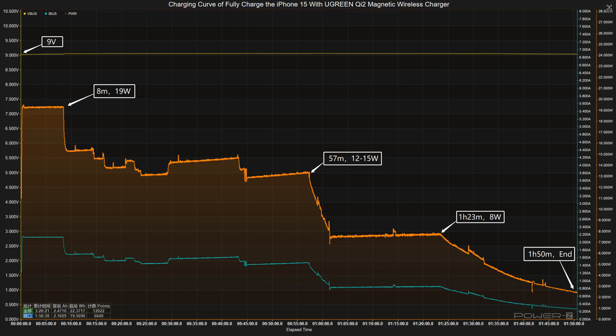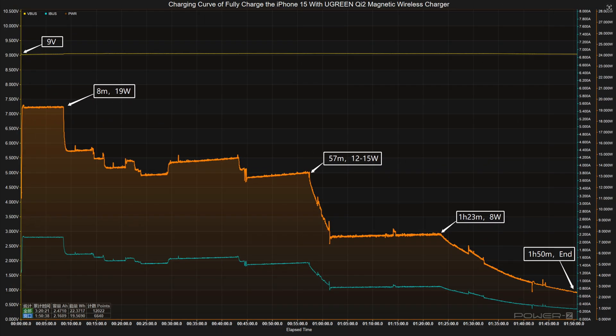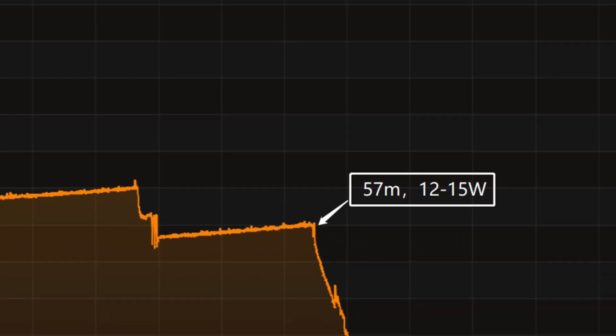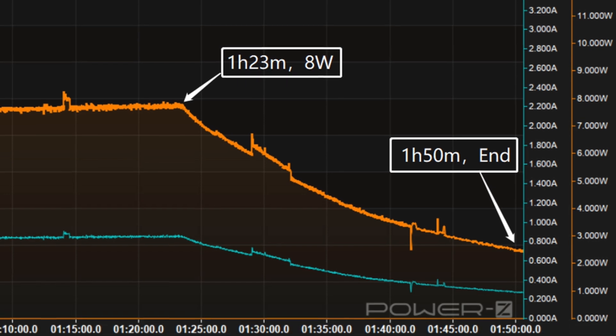Next, we'll use it to fully charge the iPhone 15. The wireless charger and the phone will be placed in a 25°C thermotank throughout the test. Here is the charging curve made by the PC software of KM003C. The voltage is always around 9 volts. The charging curve can be divided into four parts: in the first part, peak power stayed at 19 watts for the first 8 minutes, then the power gradually drops to 15 watts, 12 watts, and 8 watts in turn. The final part begins at 1 hour 23 minutes and the power slowly drops to almost zero.